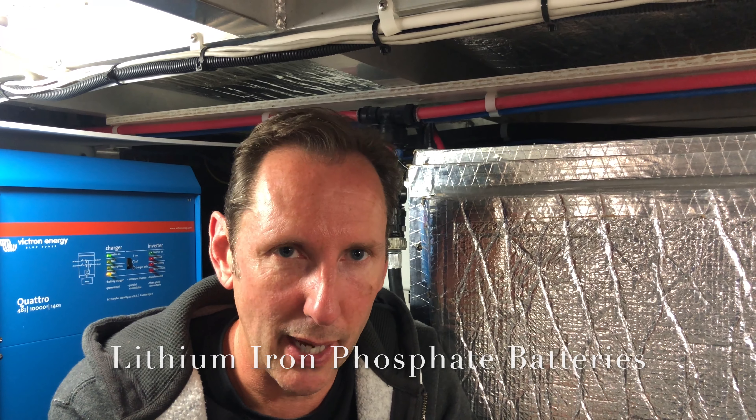Are lithium batteries safe? I know they can catch fire. Lithium batteries can catch on fire, however these are lithium iron phosphate batteries — the chemistry is completely different even though they do contain lithium. That chemistry makes them super stable and you don't have a lot of worries around them catching on fire.